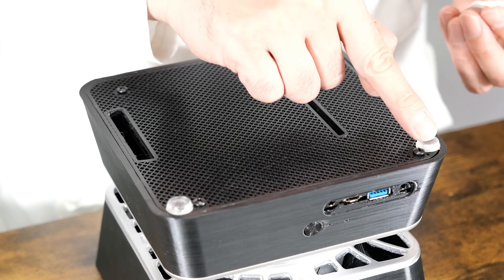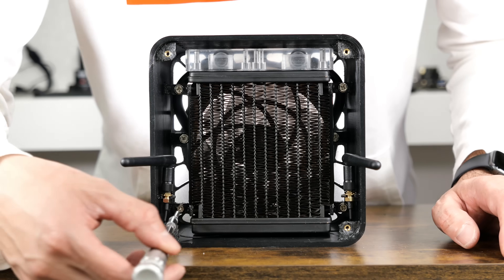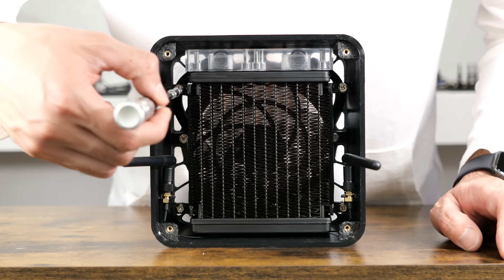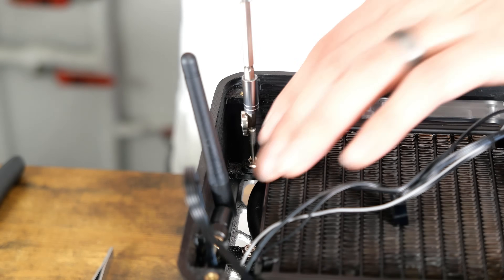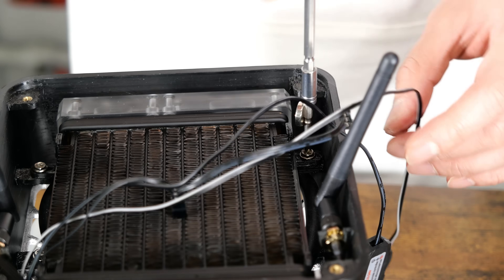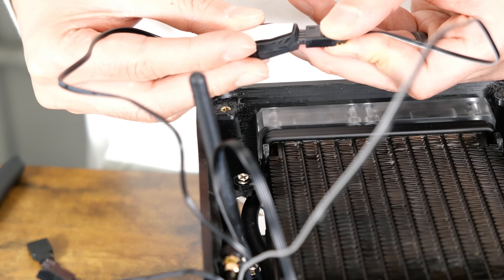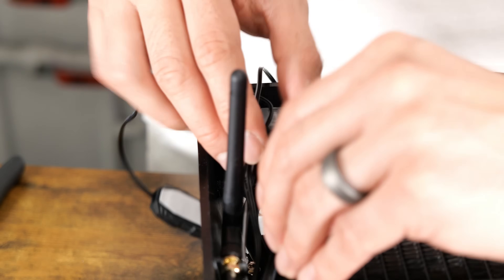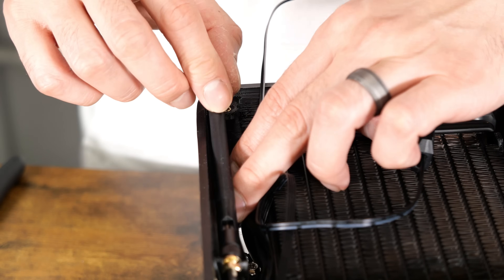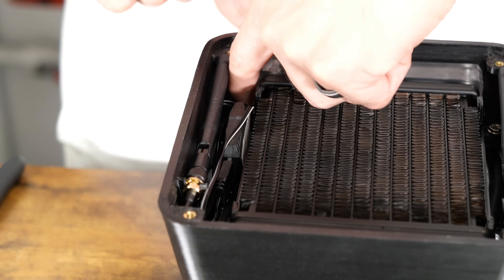These are the four screws that hold the radiator bracket in place. Attach the RGB controller to the wires from your fan and the pump block combo. Tidy things up so that the top panel can go in easily.